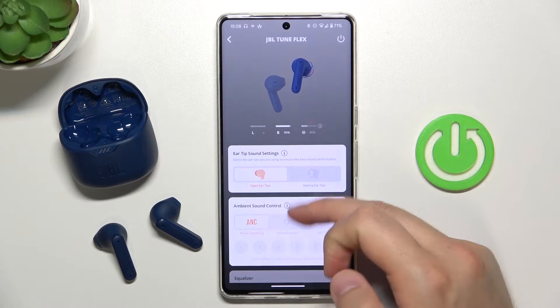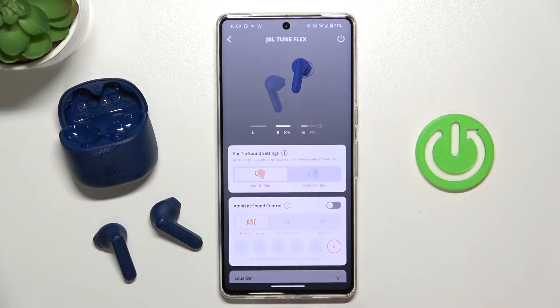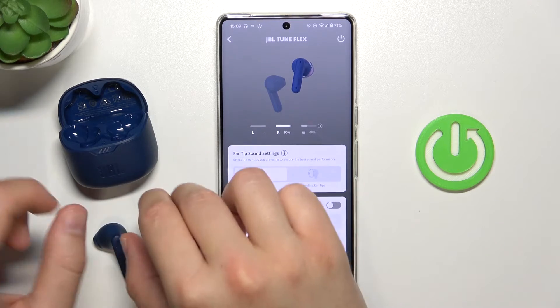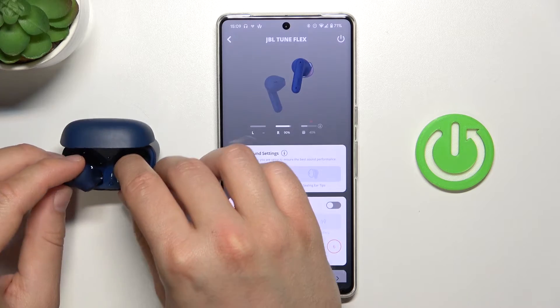After a few minutes the update is complete, but it looks like the left earbud is not working. So I guess we can simply put both earbuds back inside the charging case.